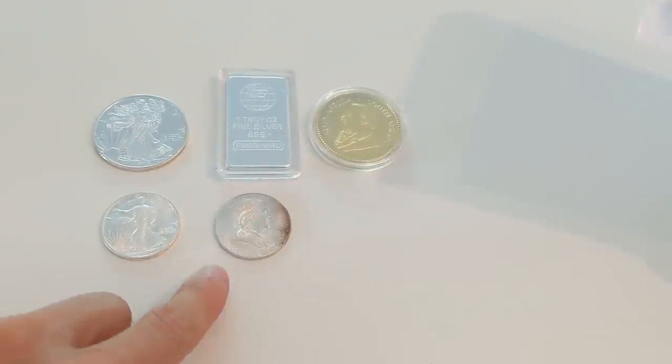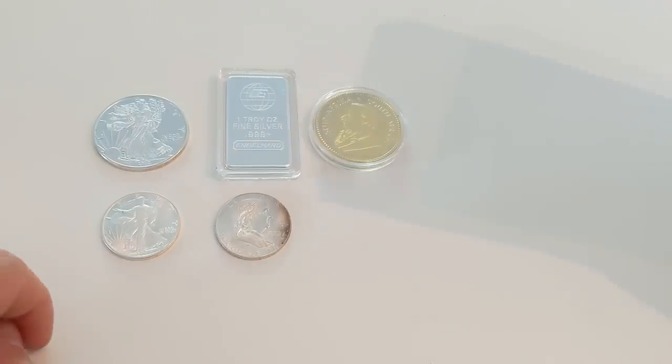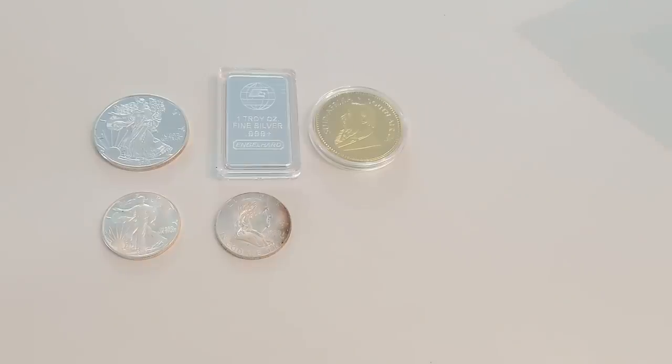If any of these coins would have tricked you, do me a favor and smash that like button. Seriously, just to get this video promoted a little bit more — hit the like button, share it, leave a comment. It'll help me out a lot and will get this video out to more and more people and help them avoid very dangerous and costly errors.